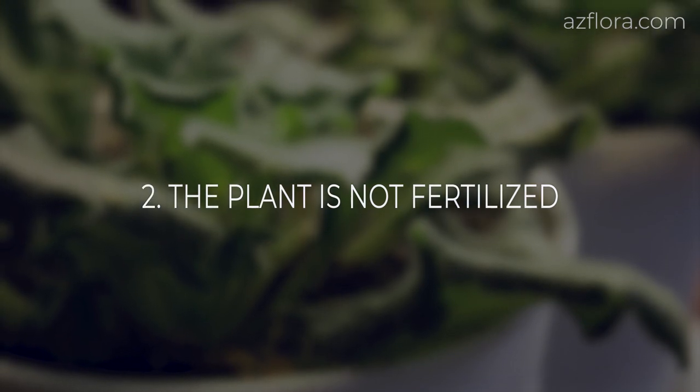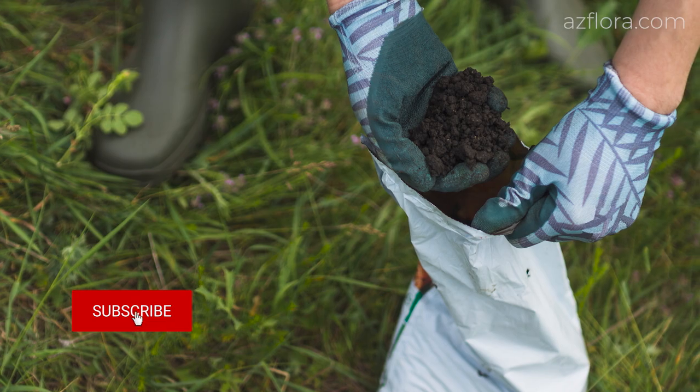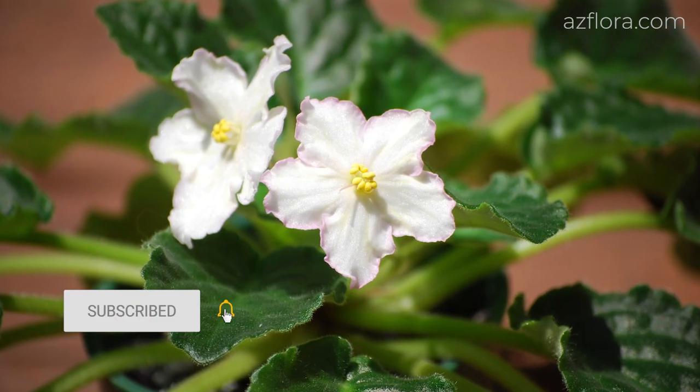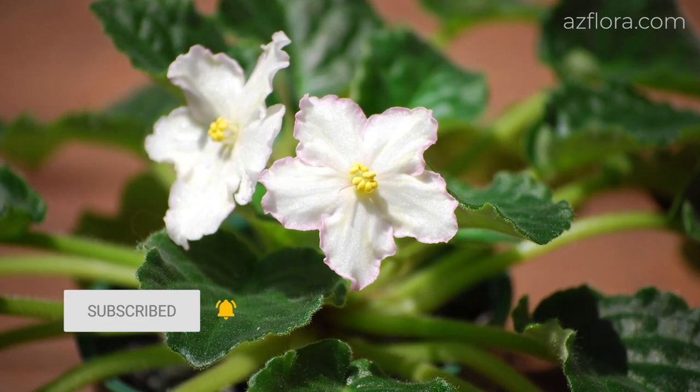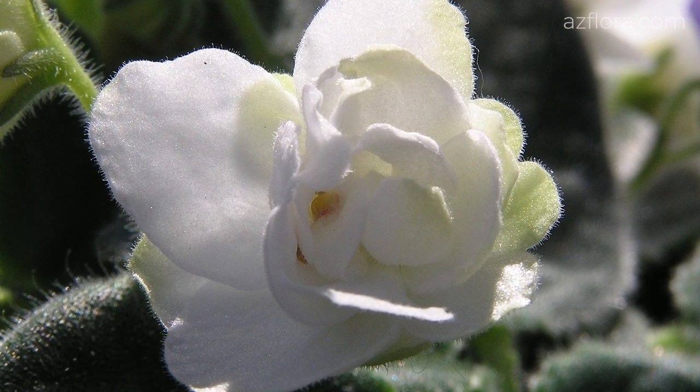Plants should be regularly fertilized with mineral or organic fertilizers for African violets. It is allowed not to provide additional feeding if the plant is annually transplanted into a nutrient mixture.